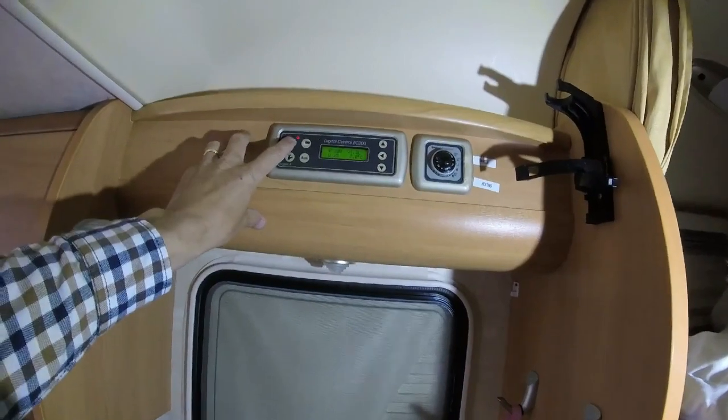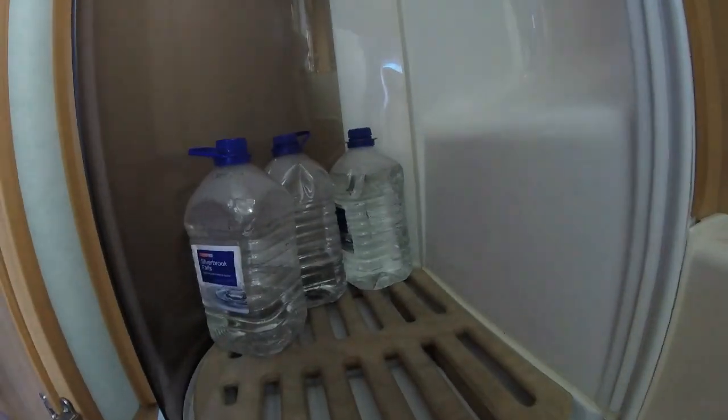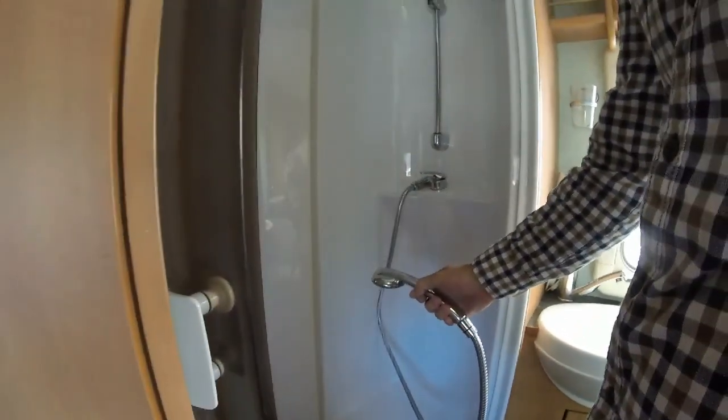After you've filled up, don't forget to use the furthest tap first. If you've completely emptied your system, go to the furthest tap — in my van that's the shower. Turn the shower on, then when water's running through the shower, move to the bathroom sink, which is the second furthest, then the kitchen sink. Once you've got water coming through all three, turn it all off and everything's working fine. Then you're on site and ready to go.